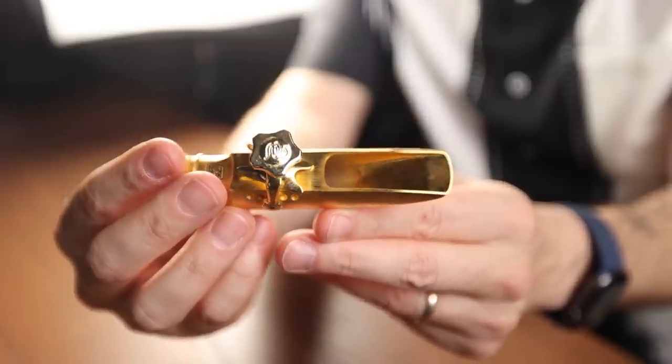On their website, they refer to these features as the elongated rollover baffle and the large stadium chamber. The Lakshmi also has rounded sidewalls. It comes with their integrated ligature, which is great. At the moment it is only available in the metal gold-plated variety, but I expect they will probably release a hard rubber version soon. The Lakshmi sells for $775 at the time of the recording of this video — check the link in the description for up-to-date pricing.